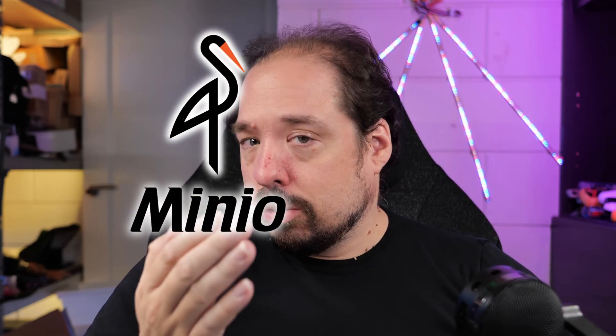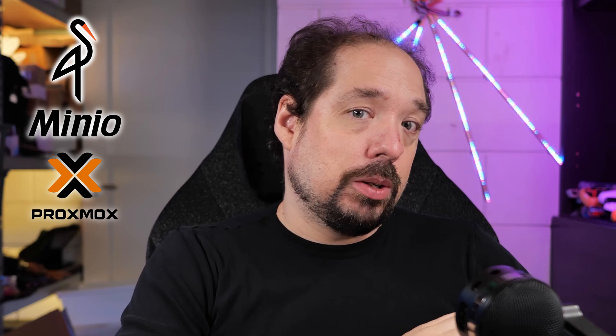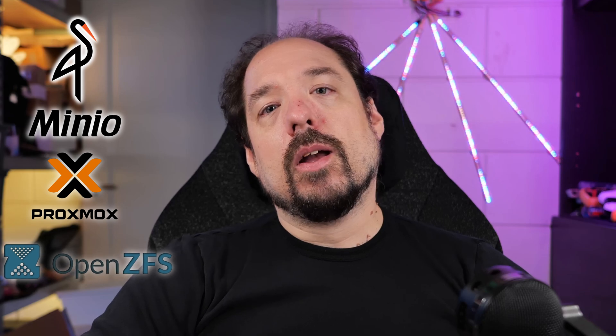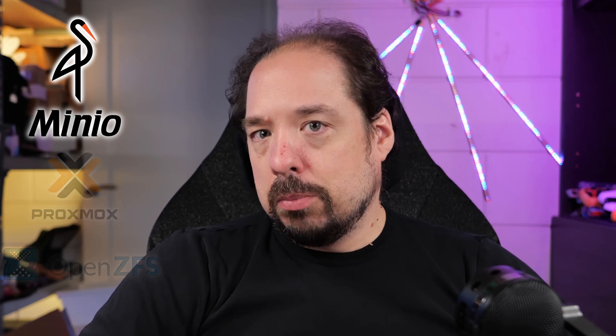In this part of the video — and I'm kind of cutting it up in little parts — we're going to install Minio. Minio is an S3 storage server. So on top of having our hardware, which we've discussed before, and then running Proxmox on there as the operating system, we're going to run another storage software called Minio.